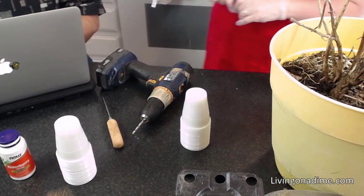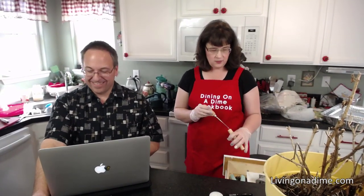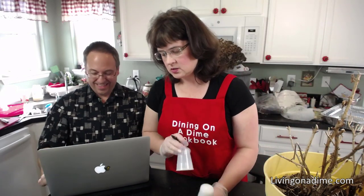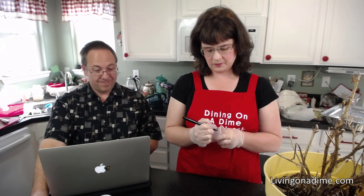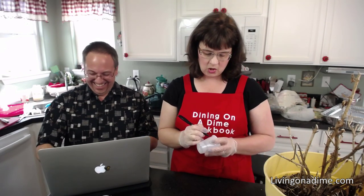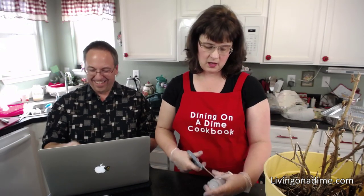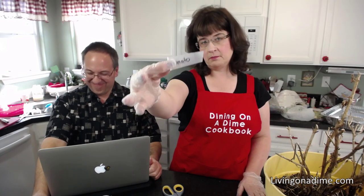Then you're going to need to label every one of your pots if you are starting your seeds indoors. You can do it one of two ways: you can write the name on the cup and save your cups from year to year, or if you want, you can write it sideways and then cut the cup into a strip — when you go to plant your seeds, you have a nice plant marker right there.